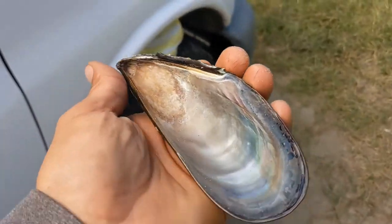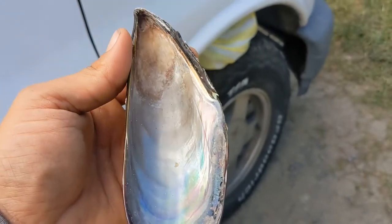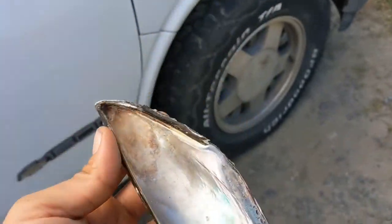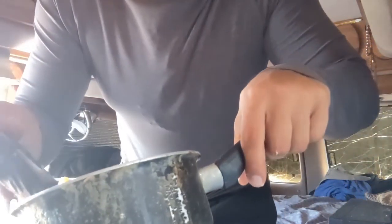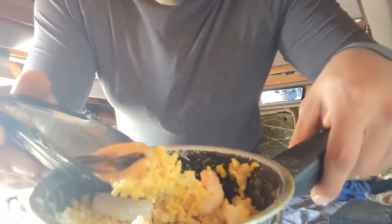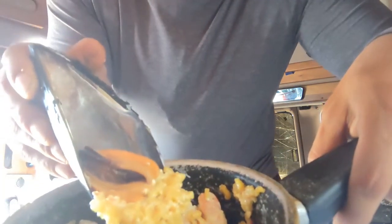When you're done with your batch, make sure to save one shell — I use it as a spoon when I'm eating my rice and shrimp or something. Eating rice and mussels out of the shell.